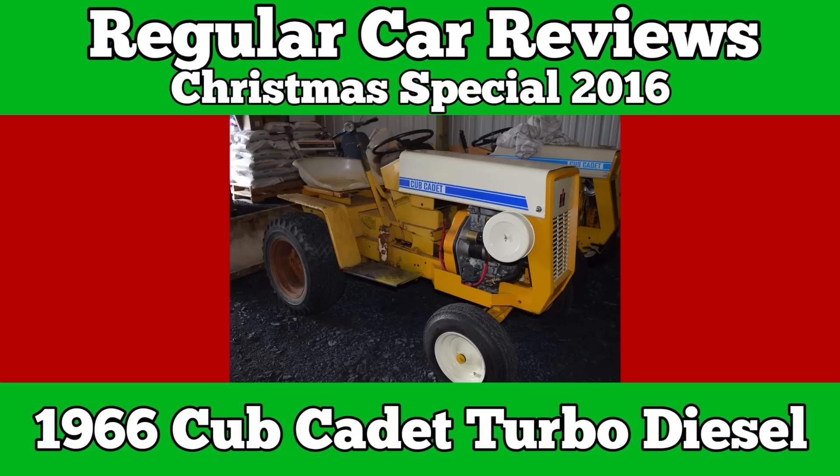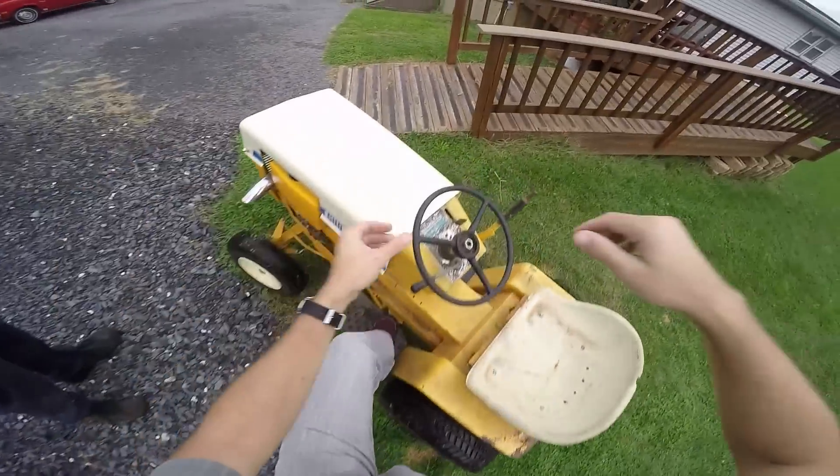R.C.R. is here. Lawnmower this year. Time to mow before it snows, but why is not yet clear. Merry Christmas!